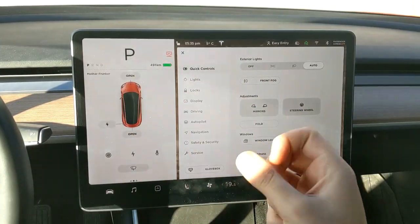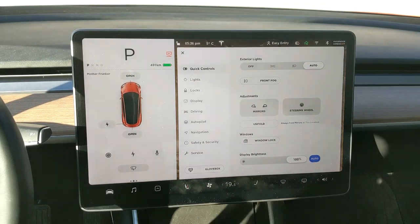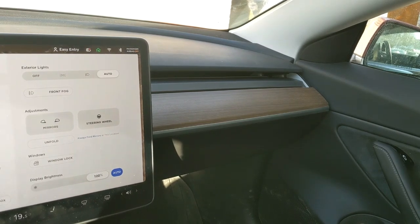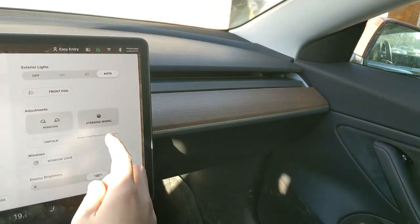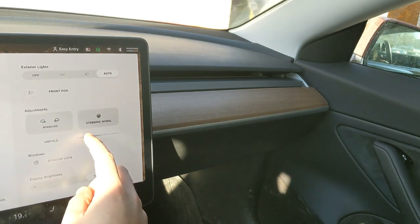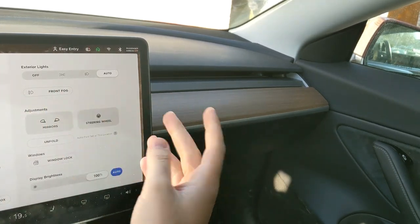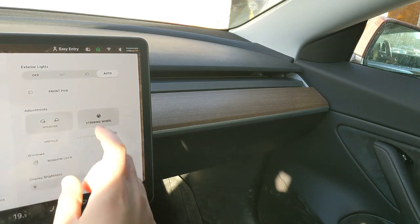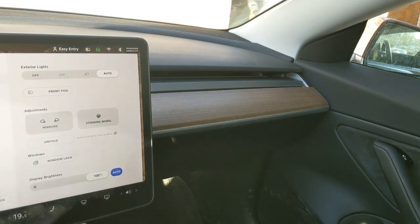To set up automatic folding mirrors, you first need to have them folded. Click fold — my mirrors are folding right now. You can see they've folded in. It now says 'unfold,' so we know they're folded. Over here you'll see 'always fold mirrors' as a blue link. Click it and the mirrors will always fold at this location. If you want to remove it, click the little X and they will no longer fold at this location. When it's active, you'll see the X appear next to the setting.